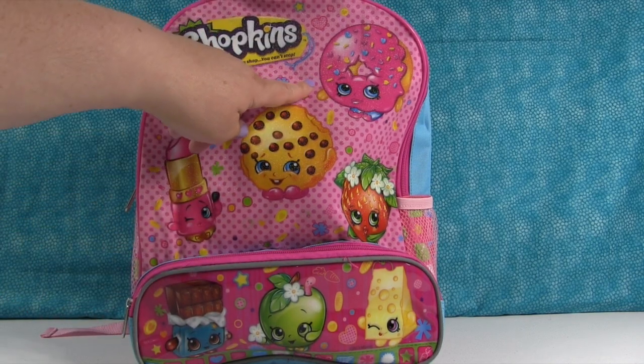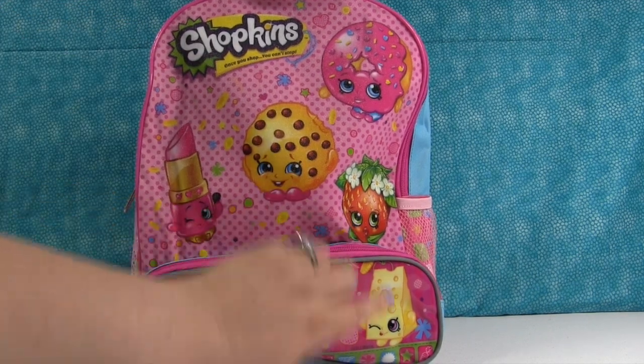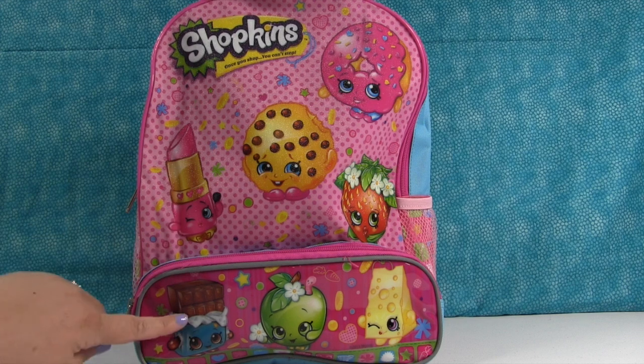I was going to say Donna Donut, but that's not her name. That's Delish Donut. Strawberry Kiss, Cheesy, Apple Blossom, and Cheeky Chocolate.